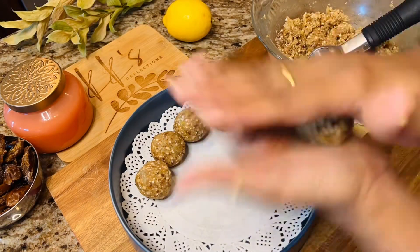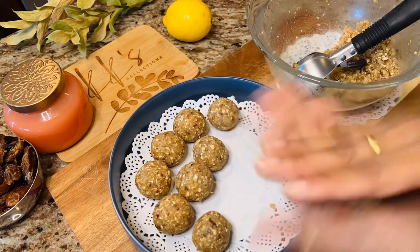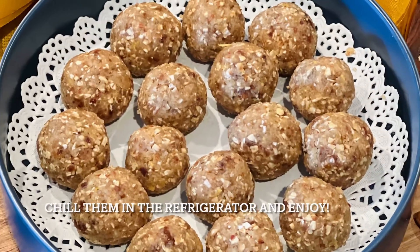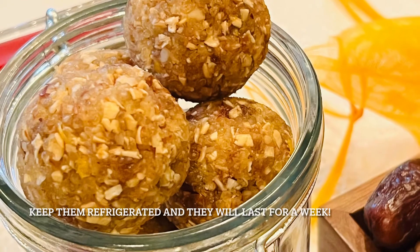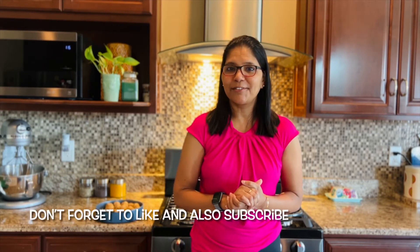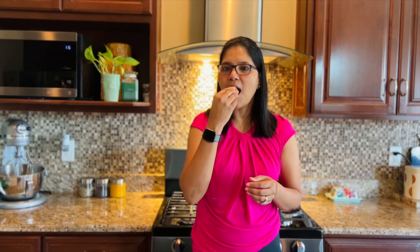Make sure you chill the laddoos in the refrigerator before you eat them — you can also store them for a week in the refrigerator. There you have a bowl of delicious laddoos, go ahead and enjoy! Thank you for watching, do come back for more. If you loved these laddoos, give me a like and don't forget to subscribe. Keep cooking and keep baking — they are so good!